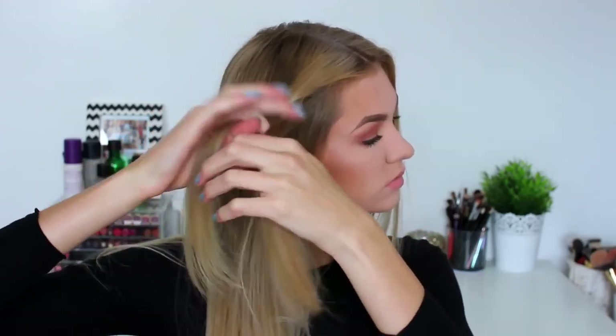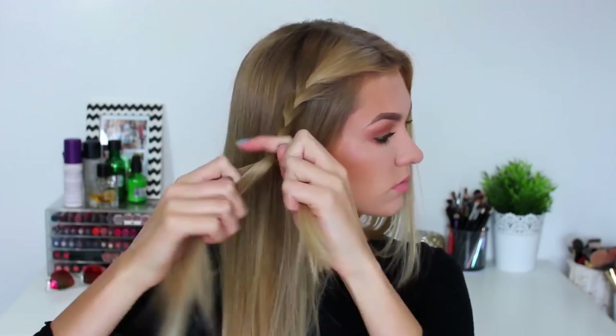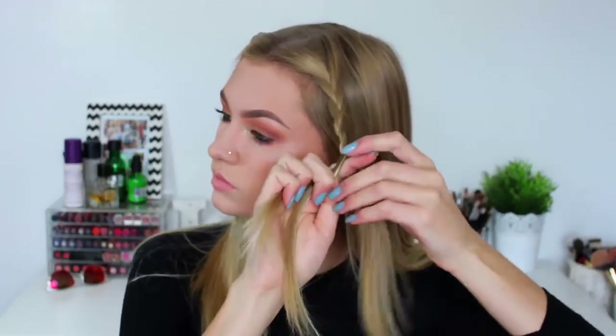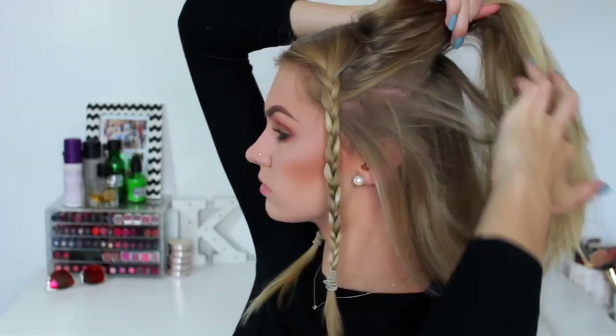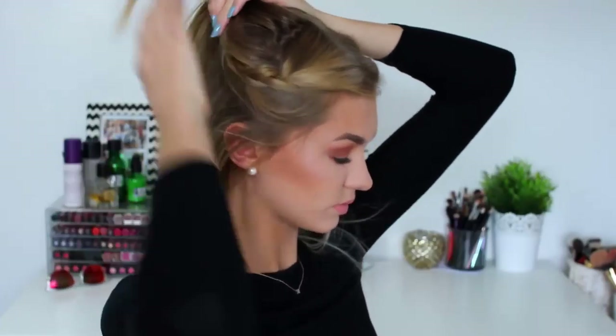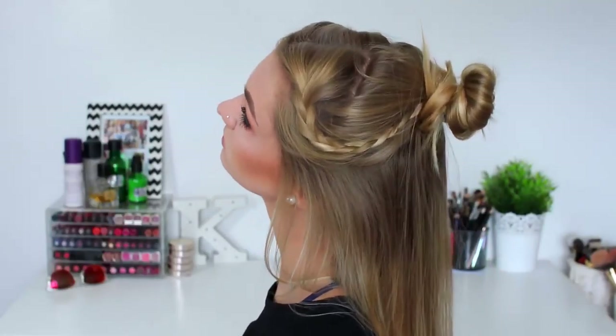For hairstyle number one I'm going to begin by plaiting the front sections of my hair. Just a plain simple braid all the way down to the bottom. Then I'm just repeating that on the other side so we have two braids on each side of my head. Then I'm going to take the top section of my hair, adding in the braids on either side and then twisting it up into a top knot bun — and this is hairstyle number one completed.